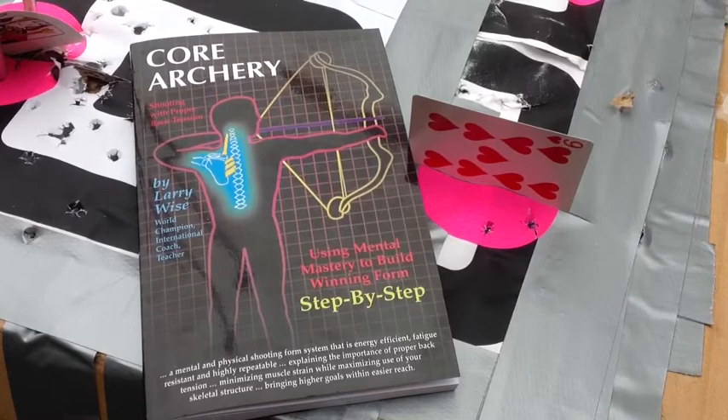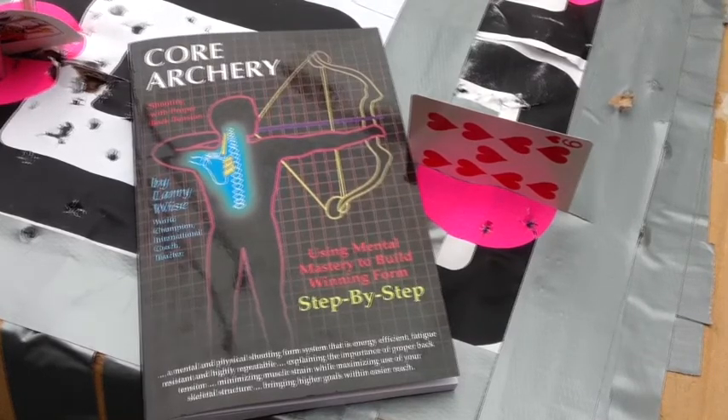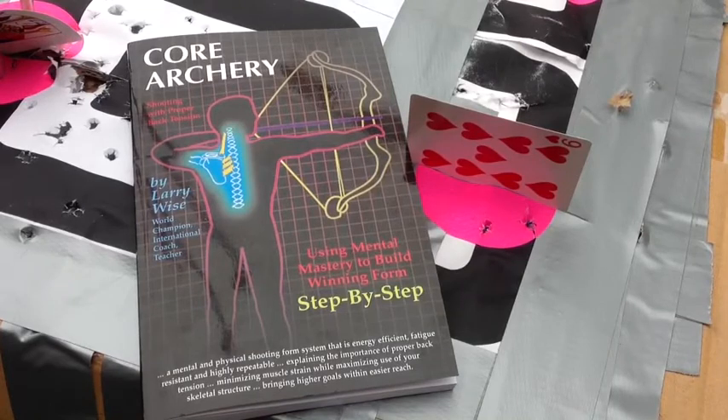What does hammering your trigger mean? And then when you miss left and right, what does that mean? And you get tired easily, can't shoot for long — how can you improve your endurance? What's wrong with your form? Why does my form feel inconsistent? Why is my archery so inconsistent? Why do I go into slumps?